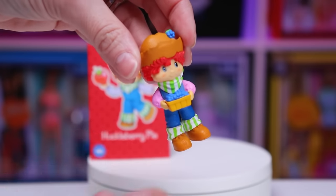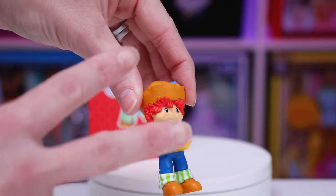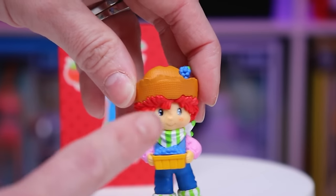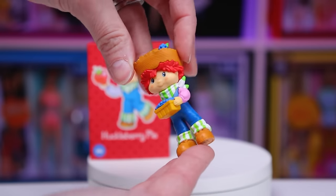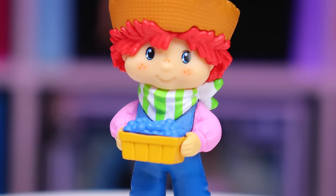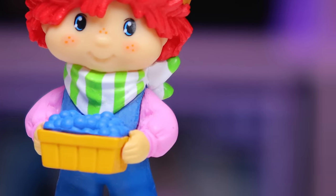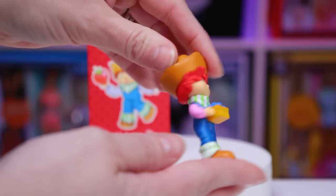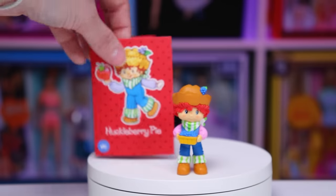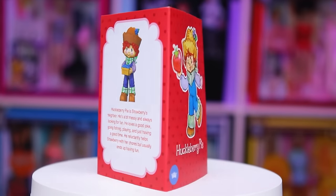Here he is with a little basket of Huckleberries. Mr. Huckleberry Pie has a pale skin complexion, bright red hair, which gives Scarecrow vibes — most likely because of his straw hat, which has a little Huckleberry on it. He's got blue eyes and the same little freckled cheeks and nose as everybody else. For his outfit, he's wearing a long sleeve pink shirt with some dark blue overalls and a green and white striped bandana, which matches the rolled up pant leg cuffs sitting atop his brown work boots. He does in fact have flat feet, so he stands on his own. Not a single plastic hair is out of place. When it comes to scent, he smells like berries.